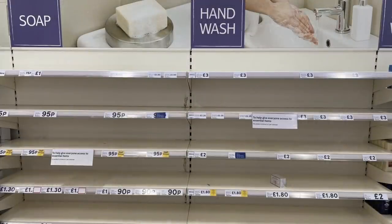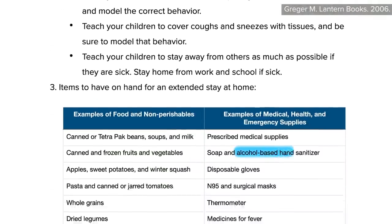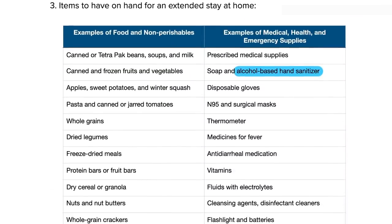Normally cheap and ubiquitous at dollar stores everywhere, hand sanitizer was one of the first items to disappear from store shelves and internet inventories as the COVID-19 crisis loomed. Anyone heeding my decade-old advice on pandemic preparedness to stock up should already be well supplied, but if not, you can make your own.